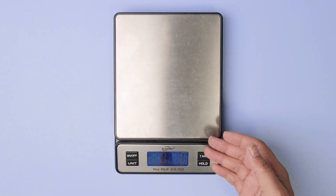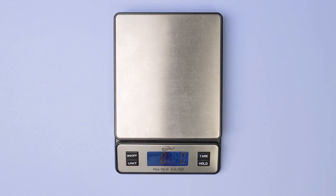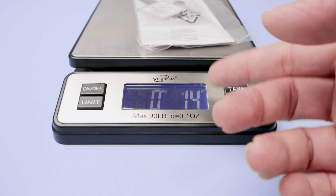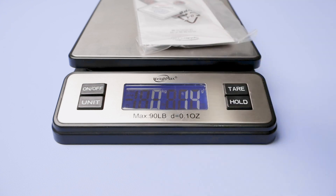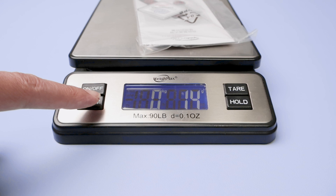Hello guys, this is my honest review of this scale that I've been using for some time. If you take a look here, I put something that's very light and it weighs 14 grams. So it's very sensitive. You can see here on kilos and grams, I can change the unit.